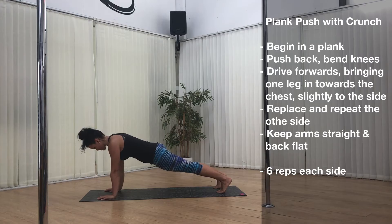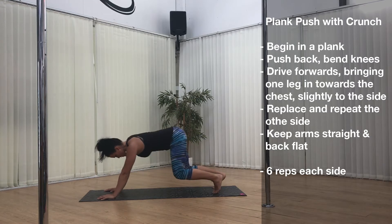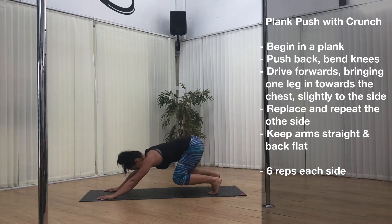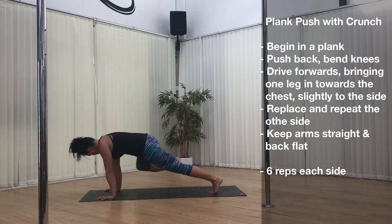Exercise 1. First up is a plank push with crunch. Beginning in a plank, push back keeping your arms straight and bend your knees. As you drive forward, bring one leg in towards the chest slightly to the side. Replace and repeat the other side. Keep your back flat and your core braced the whole time and do 6 reps each side.